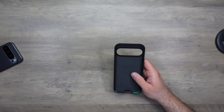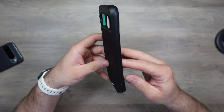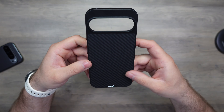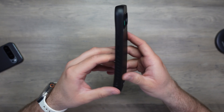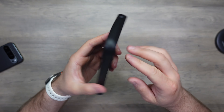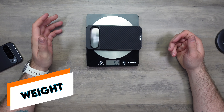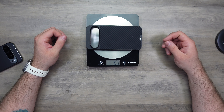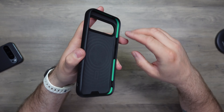There we go — there it is. All the same characteristics of the Limitless case, as expected: Armored Fiber, camera guard, molded buttons — these are plastic. Pretty straightforward. Let's just weigh this case: 50, 51 grams. That's to be expected; this is a more rugged case with shock absorption material on the inside to help protect the phone.